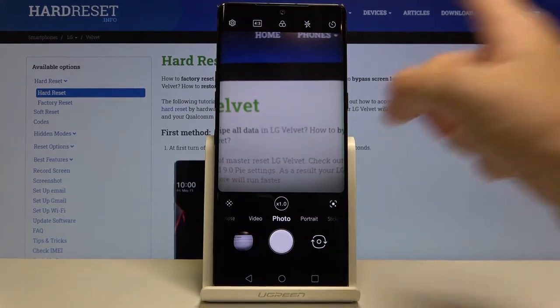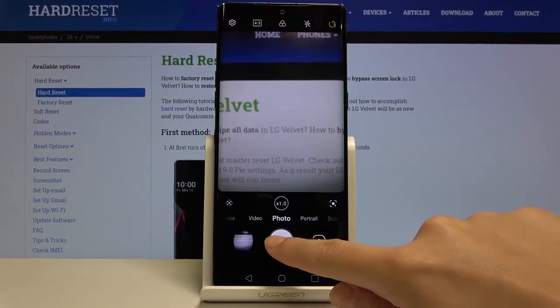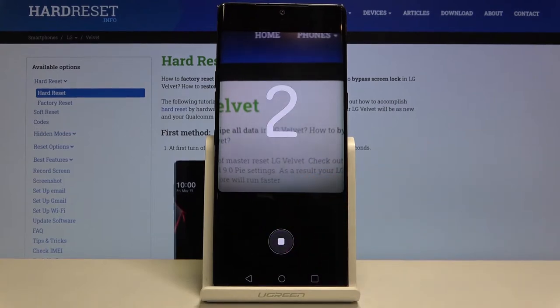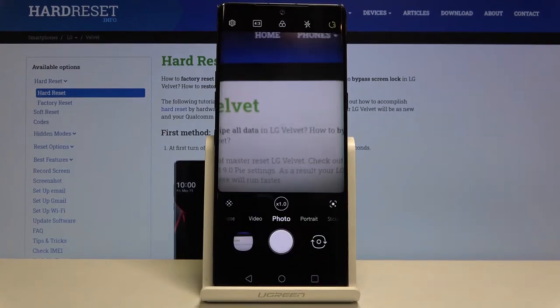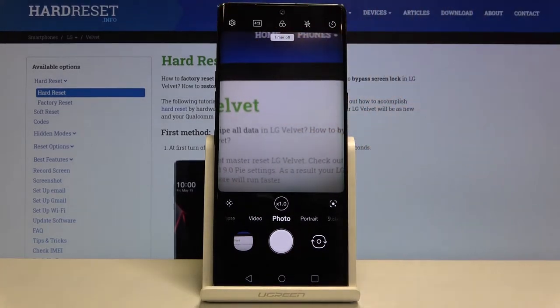Now let's move to the settings bar. Starting from the right, the first button is the camera timer. Here we can set the delay for taking a picture — we can pick three, five, or ten seconds. I'll pick three seconds to demonstrate: the picture was taken with a three-second delay. Let me turn it off now.